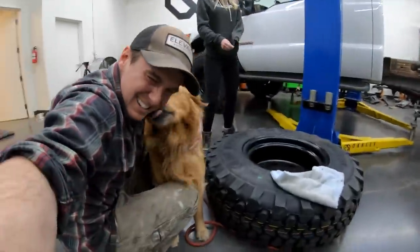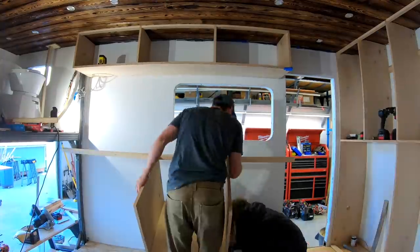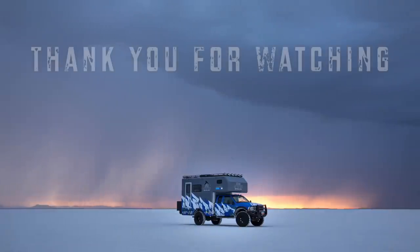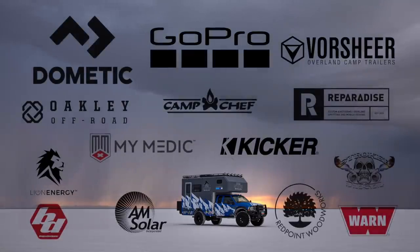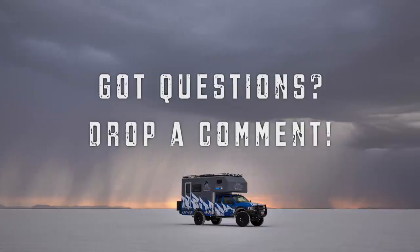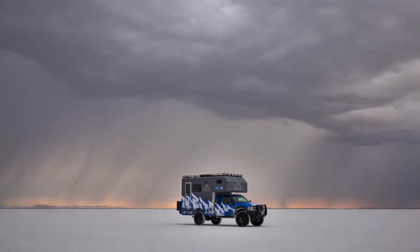That wraps up episode two of the Muse Roamer Project. Next time things really start to come together — we create Shou Sugi Ban for the ceiling, install our lights and water tanks, prime the inside, build our mounting knuckles, build and install some cabinets, bulletproof our motor, and the shell gets mounted to the truck. Thank you so much for watching. If you want to keep up with our most recent adventures, make sure to follow us on Instagram. Massive thank you to the friends and brands who made this dream possible. If you found this at all entertaining or informative, we would love it if you could please share and subscribe. Next episode drops Sunday.